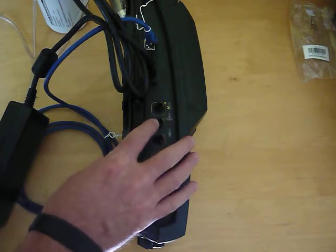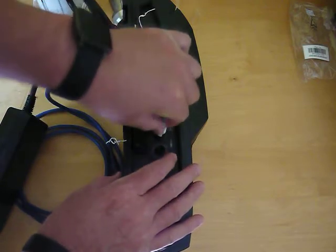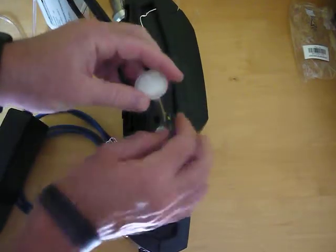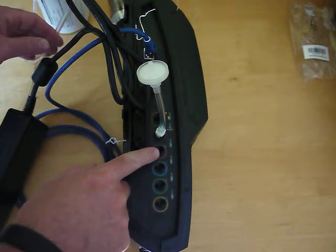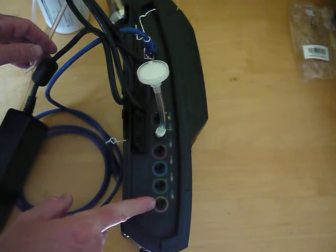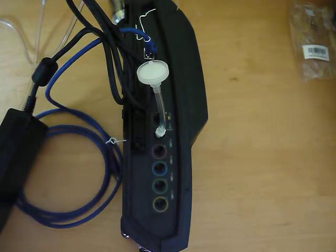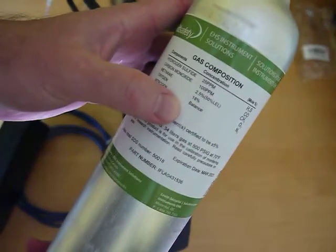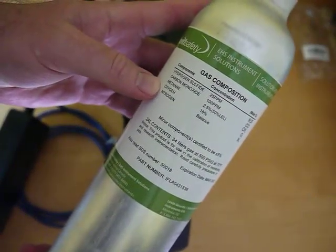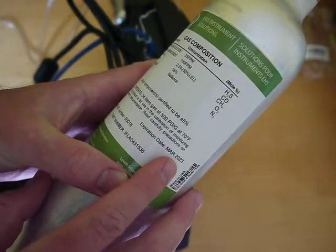The next is the purge, or the zero air. We assume where the dock is going to be mounted is clean air, so we can pop this filter on here. The next port is for your calibration gas. There are actually up to four calibration gas ports, but we're just using this one cylinder of gas. In this cylinder there are multiple gases, and it also shows the expiration date, so it's good to check that.